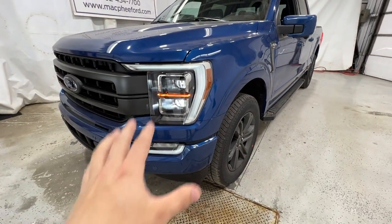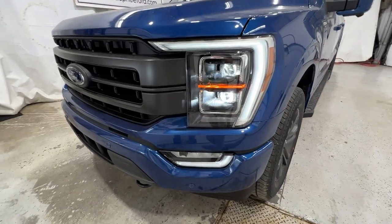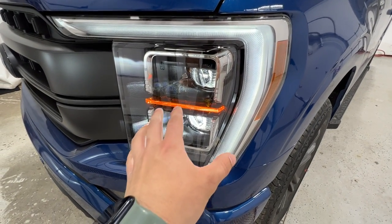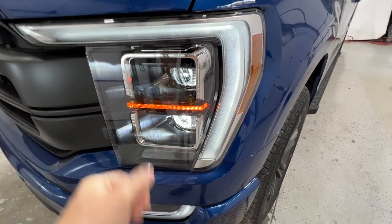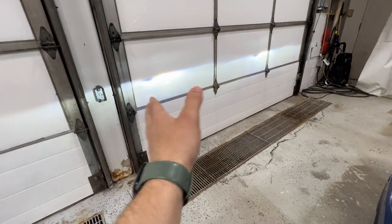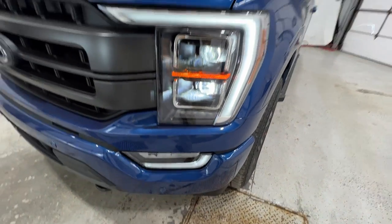We're going to take a quick walk around the outside of this truck, then we'll hop into the interior. Starting with the front end, this Lariat has LED projector headlights that are actually on a swivel — they're bending headlights, meaning when you turn the steering wheel, they'll actually move in that direction. Super cool design. It also includes an LED fog light down there as well.